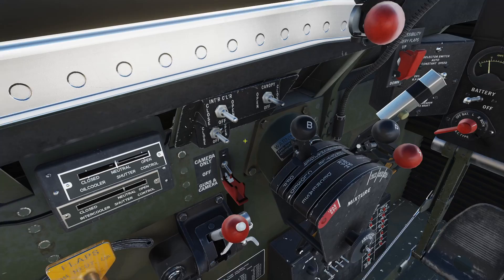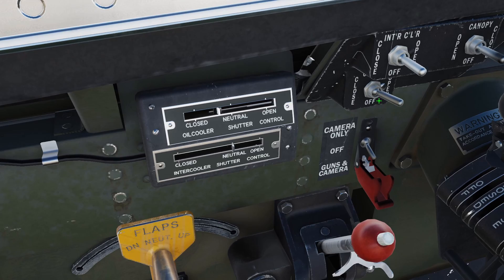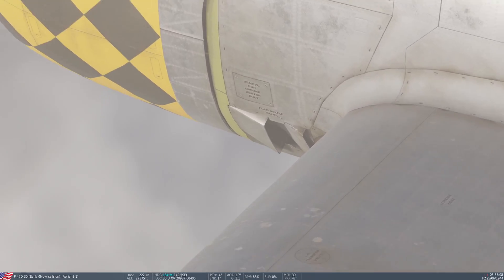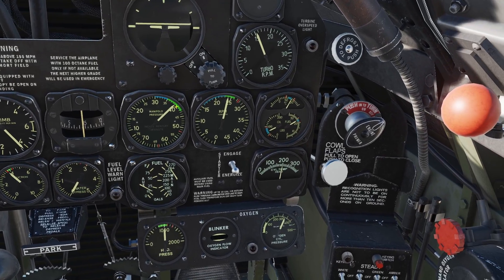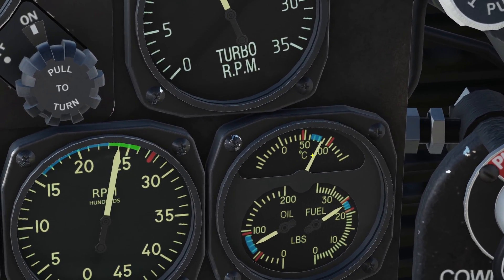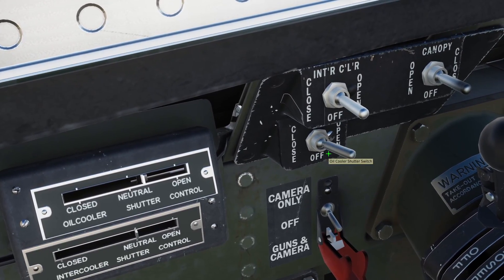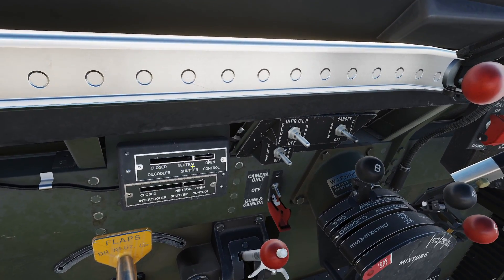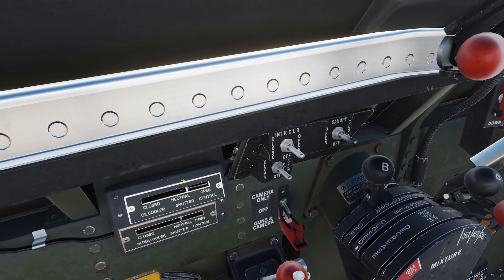Now let's move on to the two switches. The bottom one controls the oil cooler shutter doors, which control the temperature of the oil in the plane. You can see the oil temperature on the top gauge. If the oil is a little hot and you want it back in the blue, move the switch forward to the open position and the oil temperature will come down. The oil cooler is not something you'll mess with constantly — just check the gauge every once in a while and adjust it.